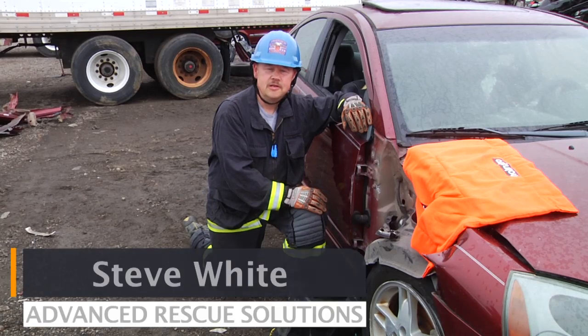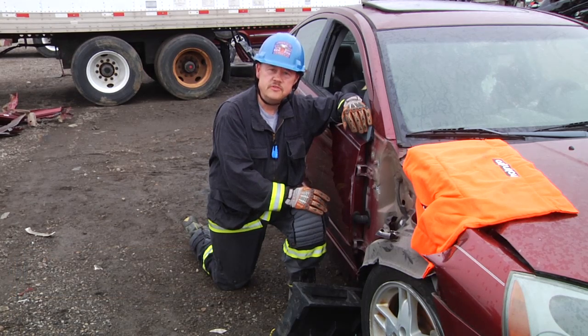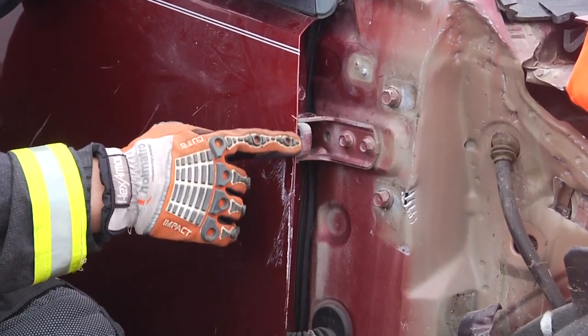Welcome to Homatro's Quick Cuts. I'm Steve White with Advanced Rescue Solutions. In this segment, we're going to show proper tip operations of the spreaders when attacking the hinges for door removal.